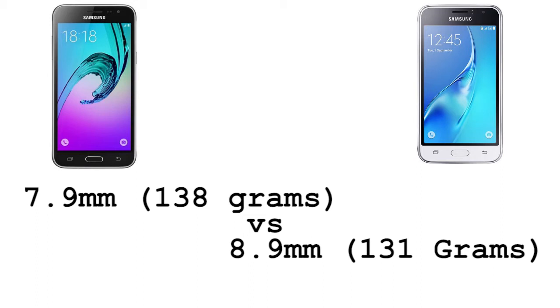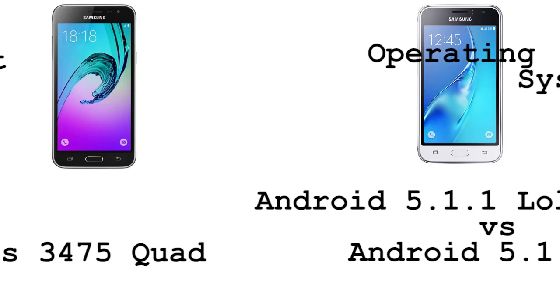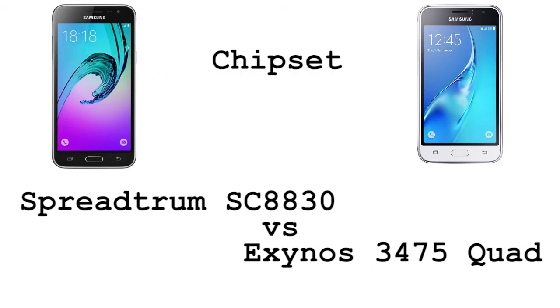The Samsung Galaxy J3 2016 weighs 138 grams, while the J1 2016 is 8.9 millimeters thick and weighs 131 grams. As for the operating system, both handsets come with Android 5.1.1 Lollipop. Coming to the chipset, the J3 2016 has a Snapdragon 410 chipset inside, while we have an Exynos 3475 quad chipset on the Samsung Galaxy J1 2016.